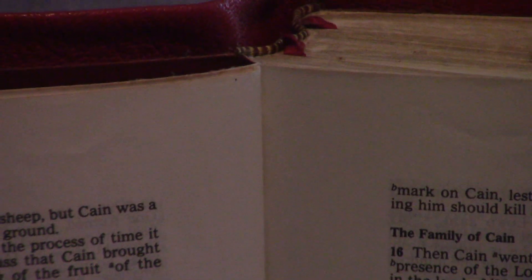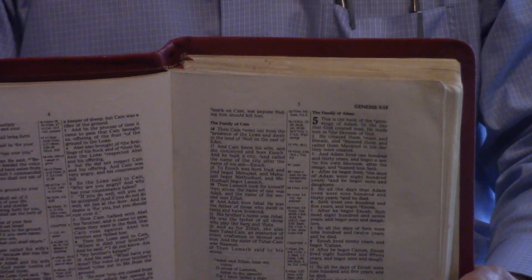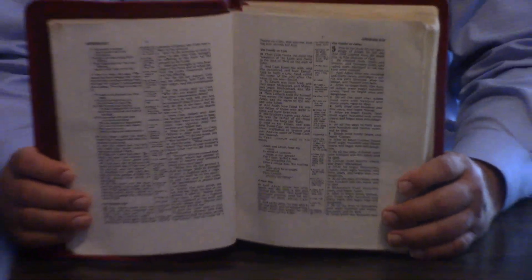It looks like it is Smith's Sewn. Again, dual ribbon markers. Now, the introduction page is out. I'm assuming it's because it was like a gift inscription — 'from this person, to that person' — and they took it out. But they also took out the year that this was done in.